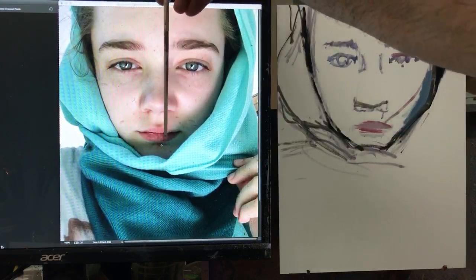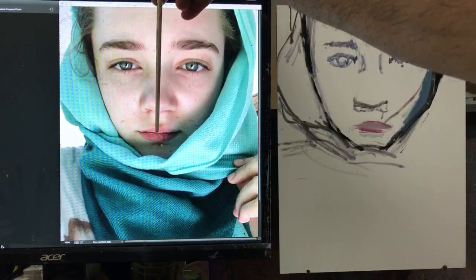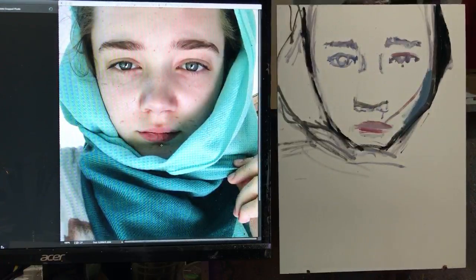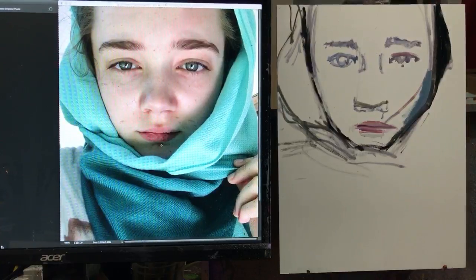I need to measure those lips again — the separation of where her lips are. I have it just a touch too low.